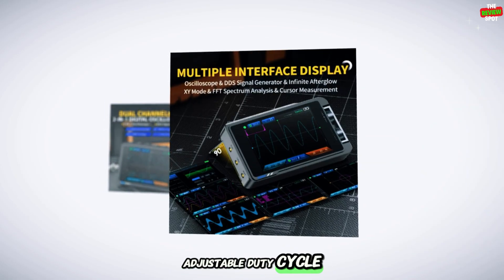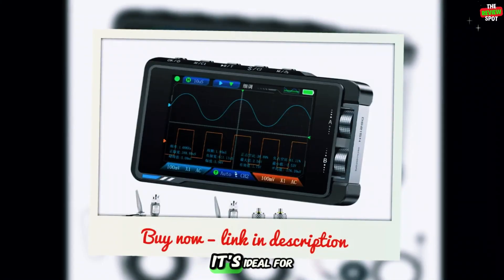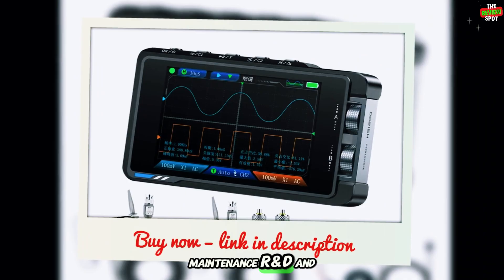With adjustable duty cycle and a 1,500 mAh battery offering up to 4 hours of use, it's ideal for portable electronics testing, maintenance, R&D, and troubleshooting.